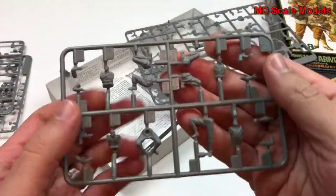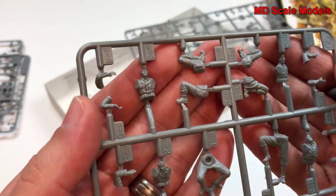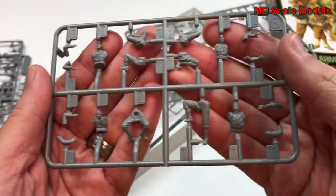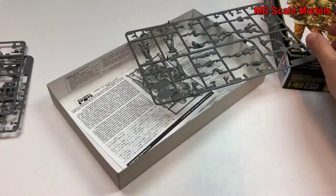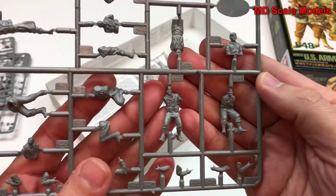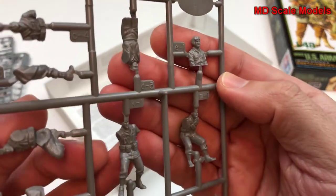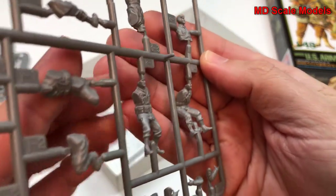Looks like we have our figures and parts — we'll have to glue them together, probably done just for the molding purposes. Here are the remaining figures. There's a fair amount of detail on them, though they do have some mold lines unfortunately, but those can be easily sanded off.